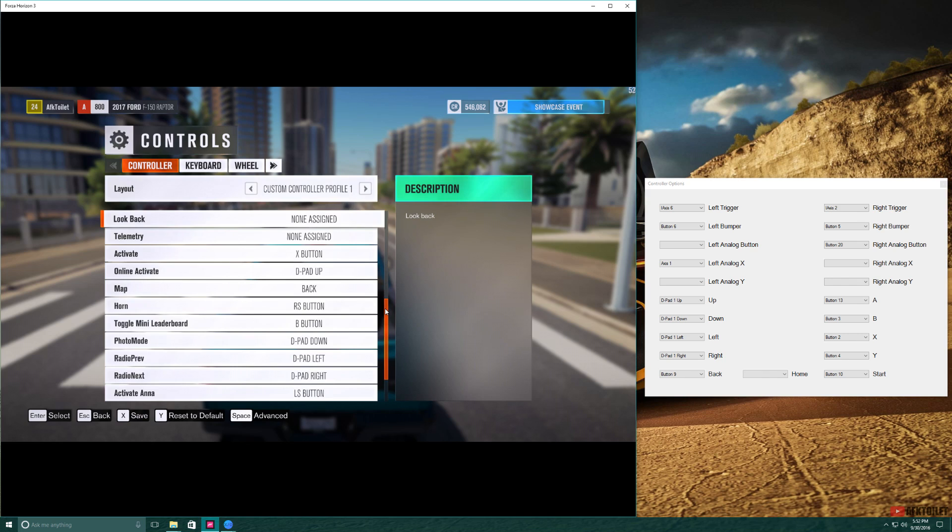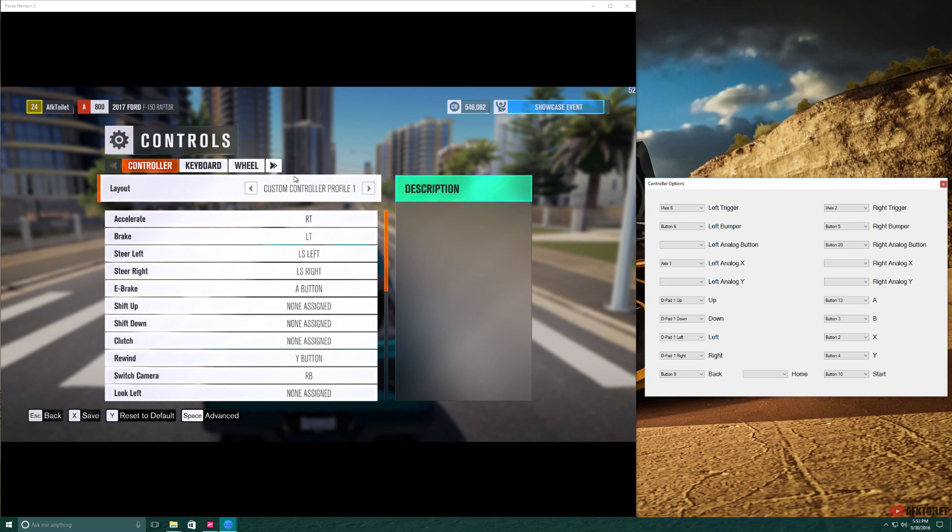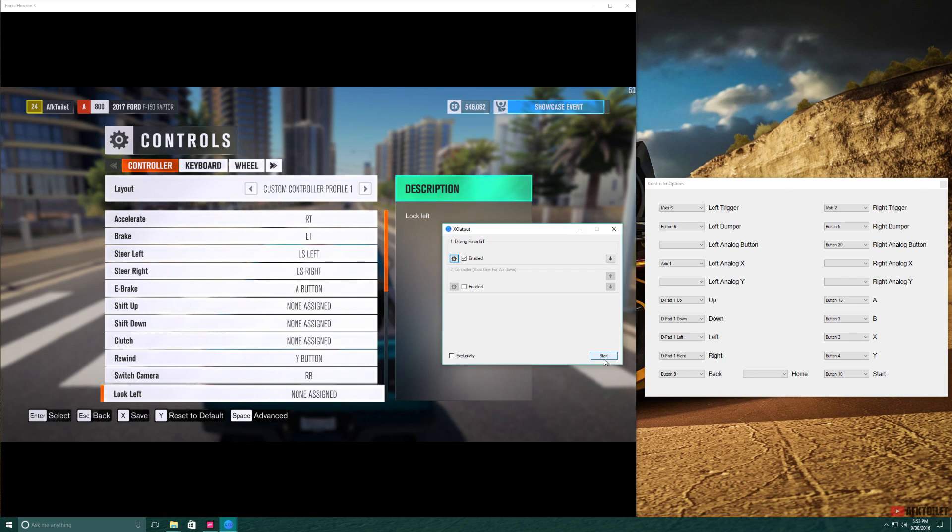You could also use manual shifting because now you have the freedom to set shift up and down, and the clutch if you're using a wheel other than Driving Force GT. Here are my settings in game — go ahead and copy my XOPOD settings as well. Then save your layout in game, close this tab, run and start the emulator, and relaunch Forza Horizon. You should be able to use your wheel now without your camera being stuck on left or right.